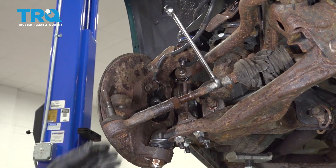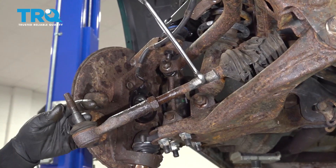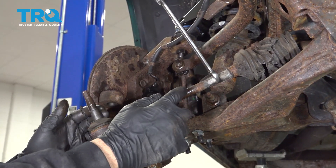We're going to break our jam nut free there. Now what we want to do is spin off our tie rod end, and we're going to count the amount of revolutions it takes to thread it off of the inner tie rod.